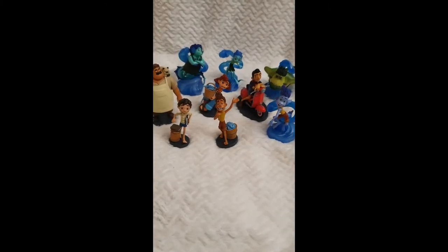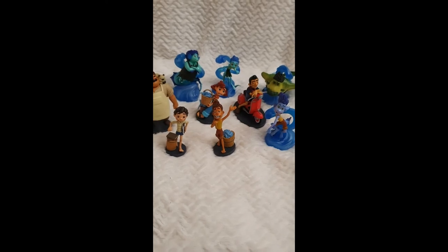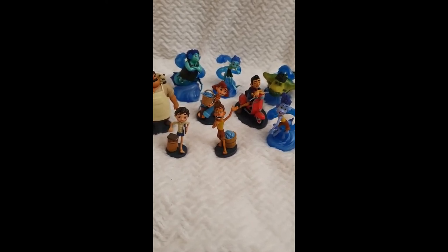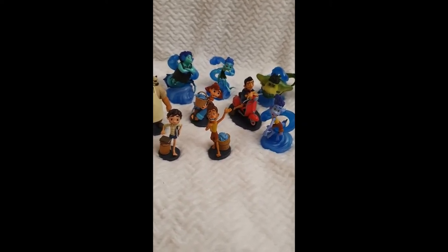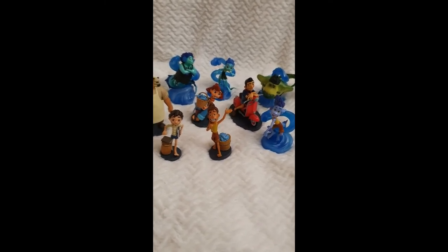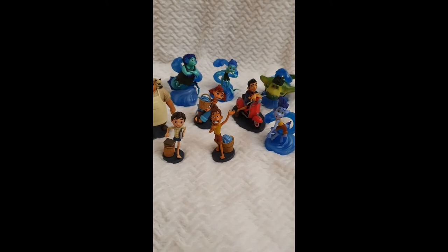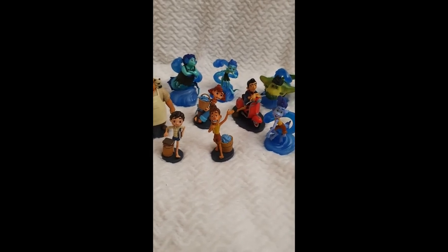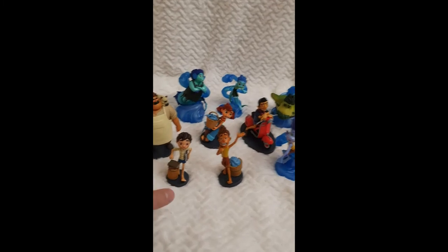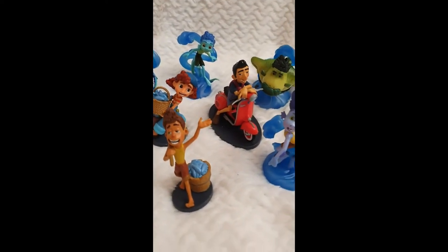I've taken them out of the box and they are free to be reviewed — I'll give you close-ups. I'm incredibly amazed by these figurines. There are nine in total. I'm just missing one which was possibly my favorite — Luca's grandmother — she's so adorable in the movie and I would have loved to have her as a figurine. But overall it's a very complete set.